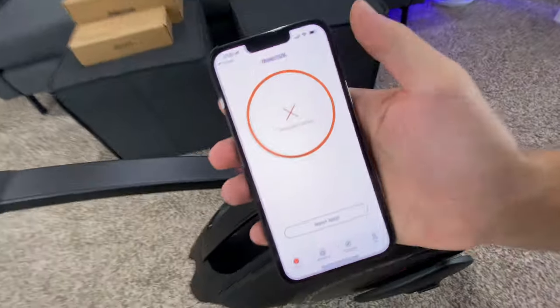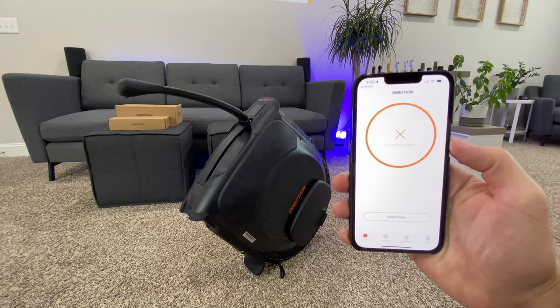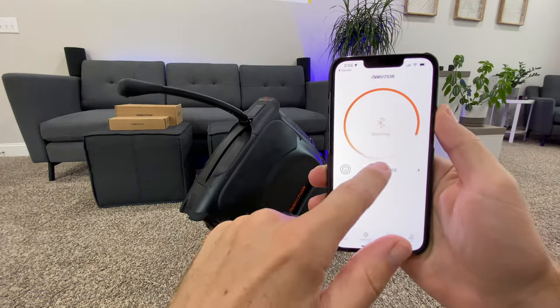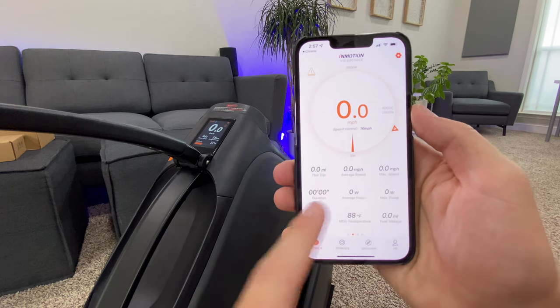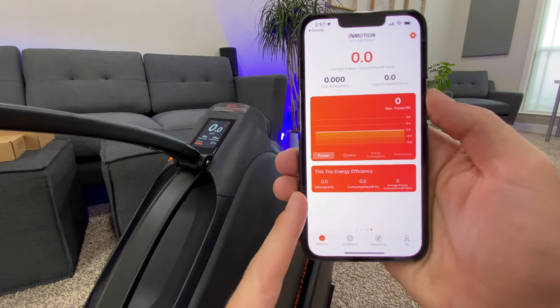I downloaded the app and signed in. Let's activate the vehicle and search again for the InMotion app on the V12. You need my location — of course. Pedometer, remainder range. Battery at 37%. Lots of stats: mileage, efficiency, consumption. That's kind of neat.